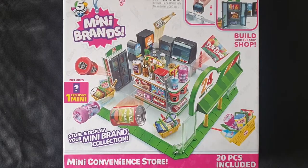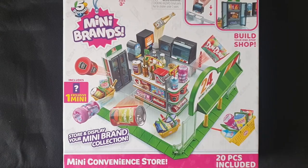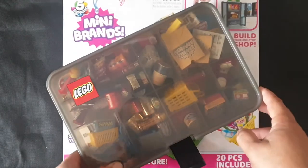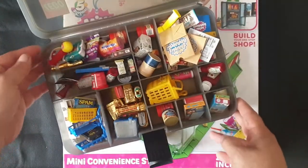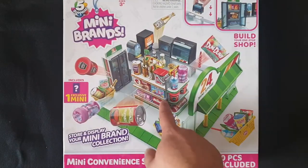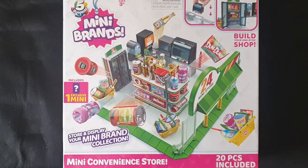Hello everyone and welcome to another video on my channel. It's Mini Brands again — this time I'm going to be building the mini convenience store. As you can see, all the products are there. Some of these products will end up displayed like that; it takes quite some time.